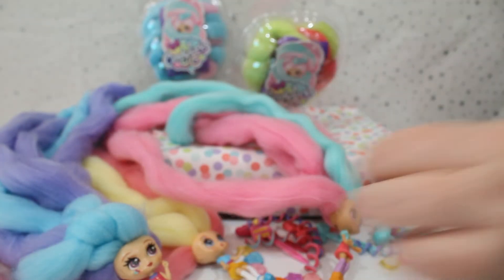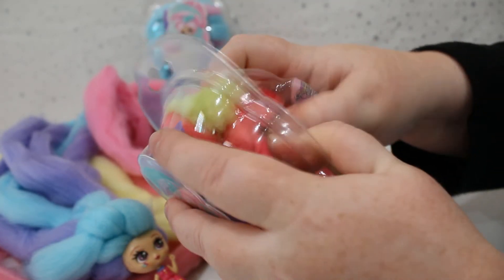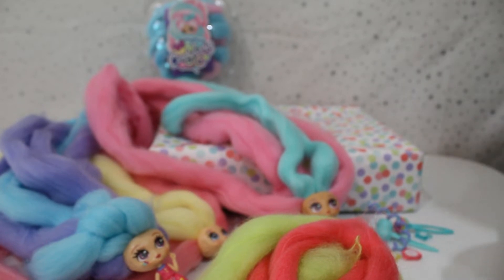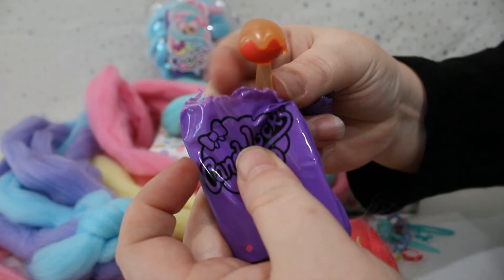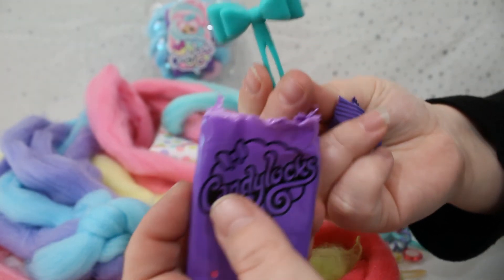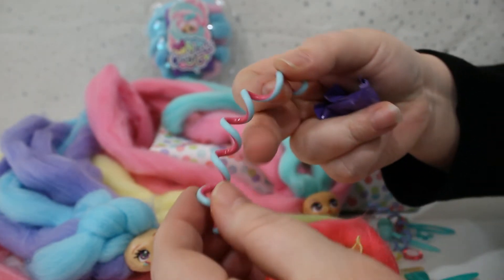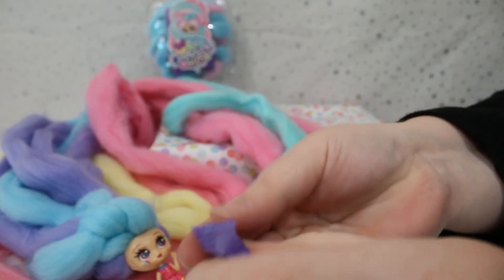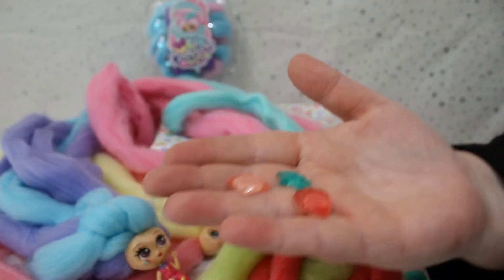All right, next one guys — green and dark pink, let's see who we got. Here are the accessories: our hair pieces — looks like a caramel apple, that's pretty cute and different. We have a nice big bow, and our scrunchie is dark pink and teal. Now for our gems: we have a dark pink love heart, a light pink diamond, and a blue teal star.